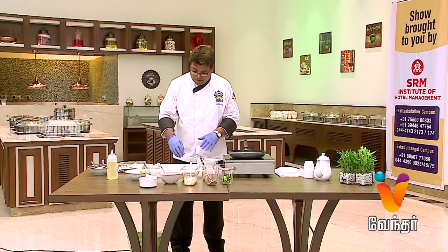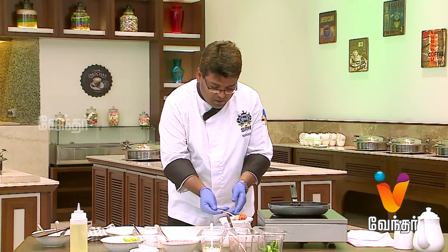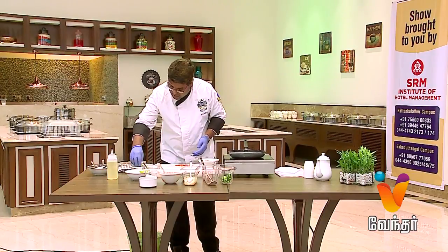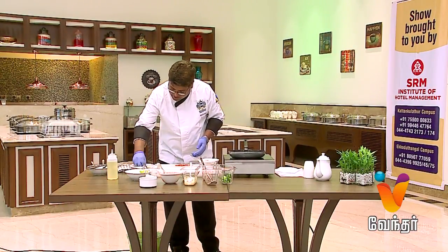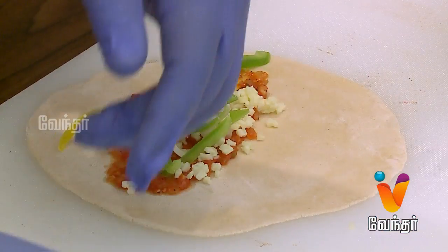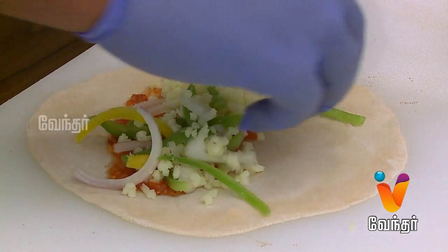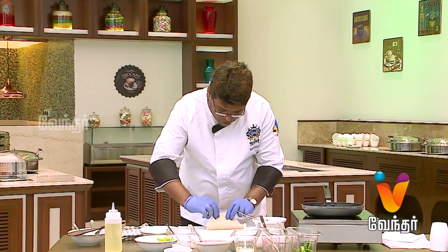Now we can wrap it. First, add the pizza sauce, then the cheese, capsicum, bell pepper, and mozzarella cheese. The filling is ready — now we will fold it.